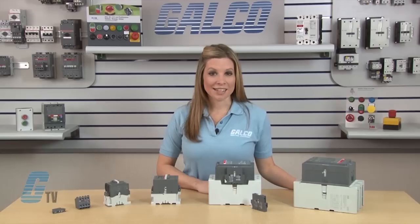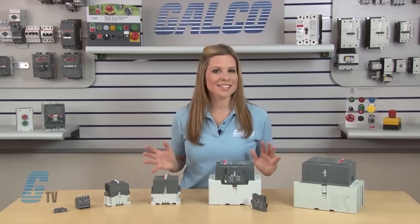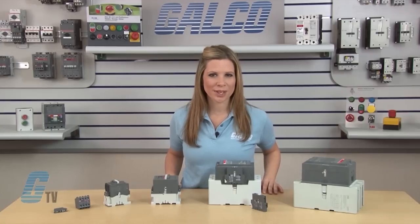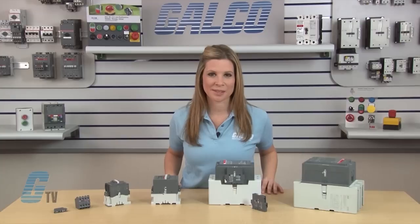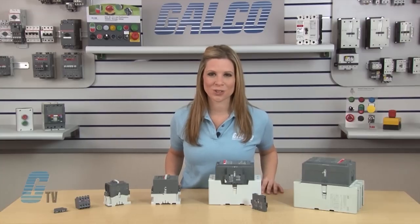Auxiliary contacts can either be side or top mounted. The CA-5 series is a top-mounted Auxiliary Contact and is available in single normally open or normally closed configurations, or four-pole circuits with a combination of normally open and normally closed circuits. The single pole contacts can also be ganged for additional contacts.